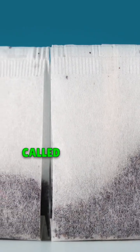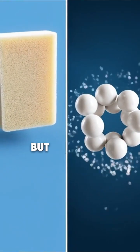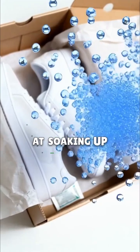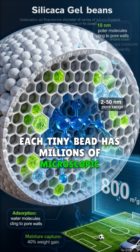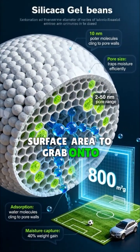They're filled with tiny beads called silica gel. Think of silica gel like a super thirsty sponge — but instead of soaking up liquid water, it's incredibly good at soaking up invisible water vapor right out of the air. Each tiny bead has millions of microscopic pores, giving it a huge surface area to grab onto moisture.